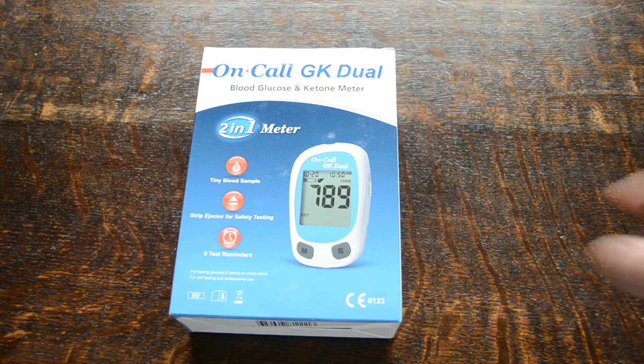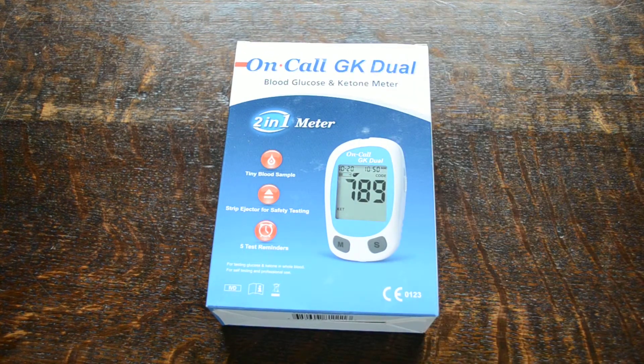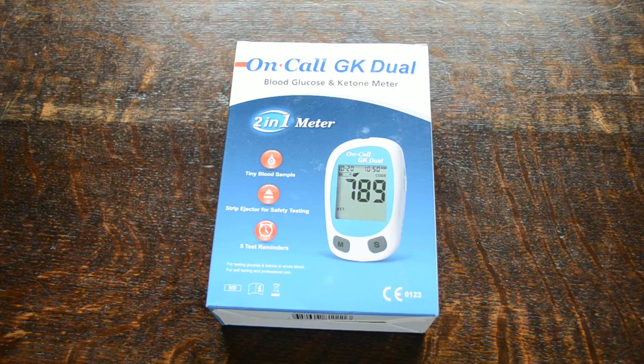The starter pack shown here is what you get when you order the initial pack. We sell this for just under 30 pounds and you get the clinical meter — this unit shown here — the batteries, control solution, and all the functional advice on how to use the meter. The starter pack does not include any On-Call ketone test strips or On-Call glucose test strips, a lancing device, or lancets — just the digital meter and control solution.